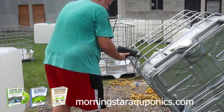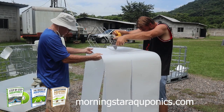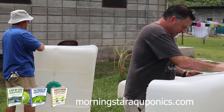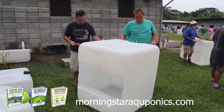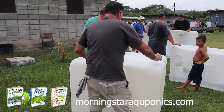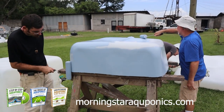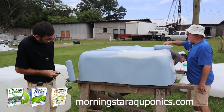To cut the racks, we either use sawzaws or bolt cutters. For the actual tanks themselves, we use a sawzaw or skill saw. We are then preparing the outside surfaces to be painted by sanding them down with heavy-grit sandpaper. Many people ask why we paint the exterior of the aquaponic system — this is to protect the plastic from UV rays and also to block sunlight so you do not grow algae in the system.